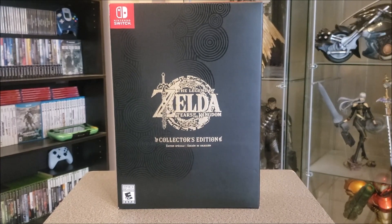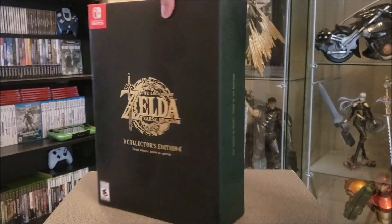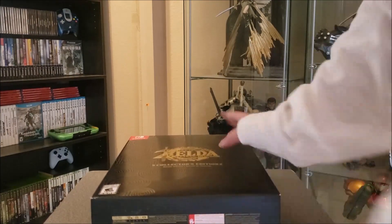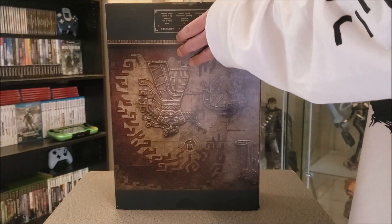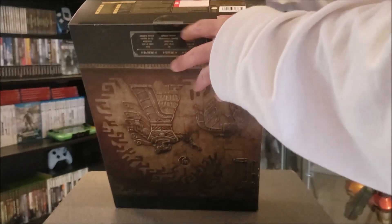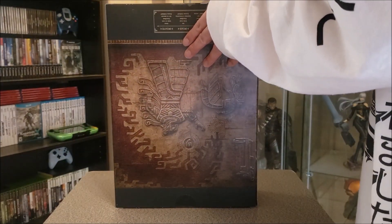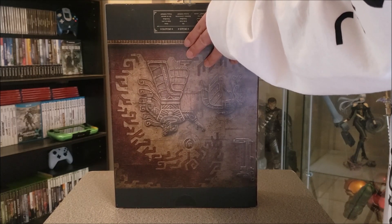Next is the actual Collector's Edition. Very nice. I'm going to try to be careful with this one. I'll try to remove the bottom. Damn, I hate this type of tape because it's like super-glued to the actual box, so when you peel it off it damages the box. That's what happened with the original Breath of the Wild Collector's Edition that I had.